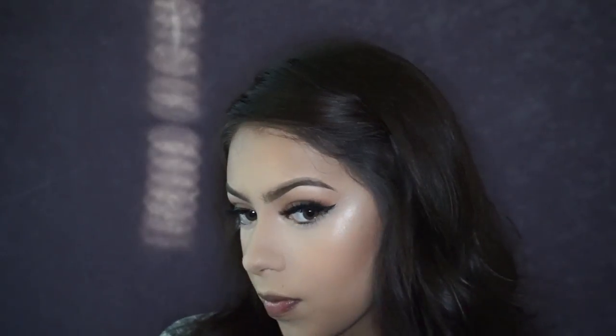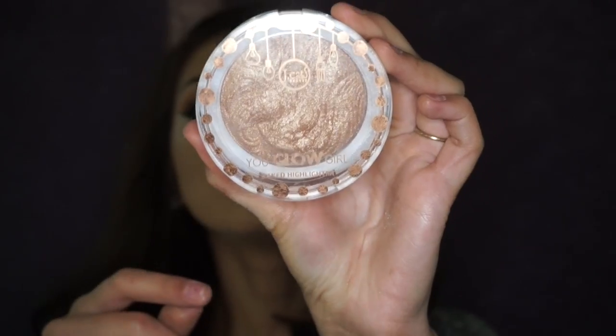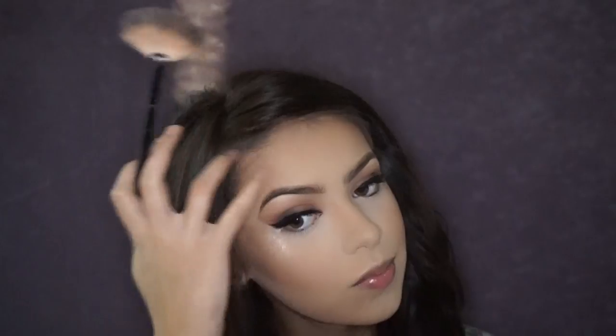To dust away the powder I'm using the same brush we used to set the face. For my highlight I'm going to use the Benefit What's Up cream highlighter as a base, patting a little on the highest point of the cheekbone with my finger. On top of that I'm using the JCat Beauty You Glow Girl in the shade Twilight — a very pretty bronzy shade that would look gorgeous on darker skin tones. I'm applying that on the tip of the nose, the cupid's bow, forehead, and chin.